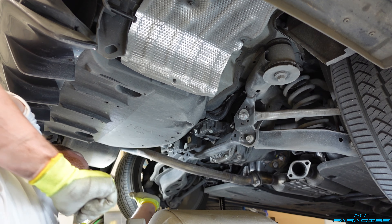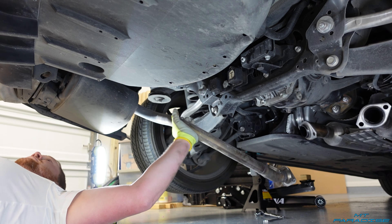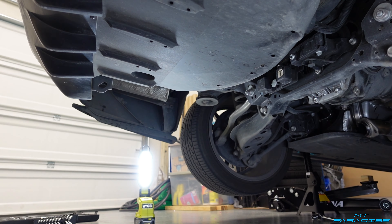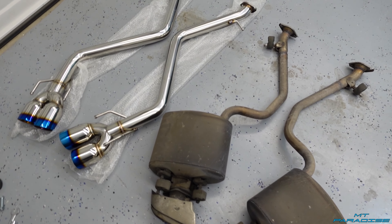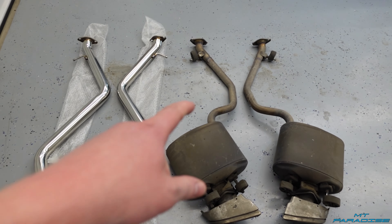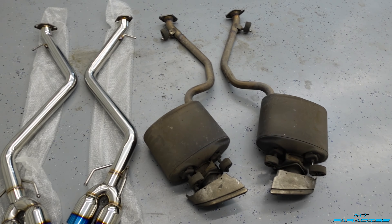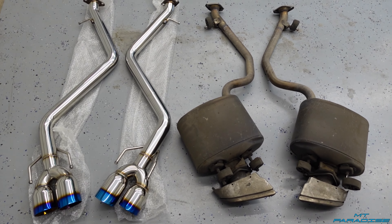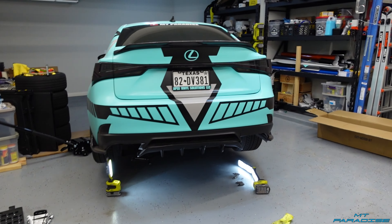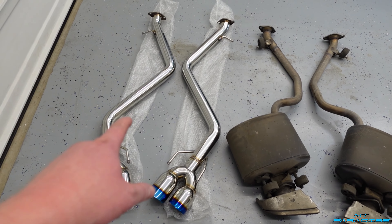Now we're going to knock out the driver's side. Now you can actually see the extreme difference between the stock OEM exhaust and the new aftermarket exhaust. You can definitely tell this has a lot more bends in it — the stock has two major bends, this one has three. The size difference is absolutely crazy; the exhaust tip difference is going to look even crazier. I'm going to get started installing the new exhaust.